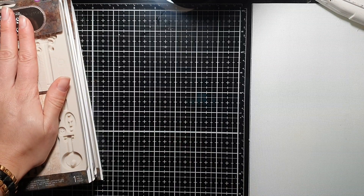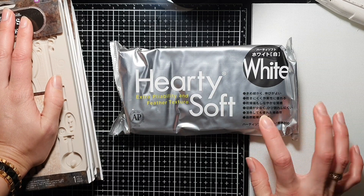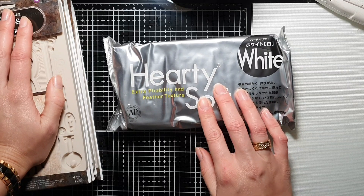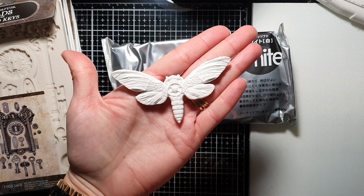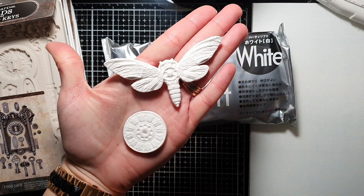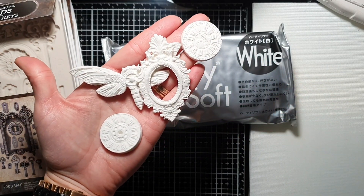I have been using these molds and I've got Hardy Soft air-drying clay, which I've never used before. I have to say I absolutely love it, and these are just some pieces I've made using this clay. It is so easy to work with.